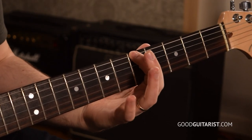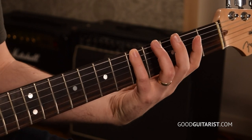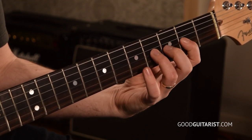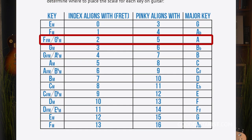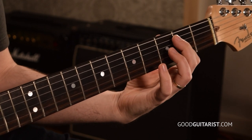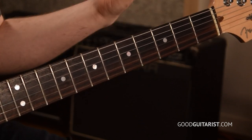Instead of lining up your index finger with that root, you're going to shift it down three frets so that your pinky is lining up with that root. So now your pinky is on the note A, and you're still going to play the scale the same way. But your starting note is your pinky. So my index finger is lining up with the second fret — and if you use that chart, you'd see that makes F sharp minor. So technically we're playing F sharp minor pentatonic, but we're also playing A major pentatonic. This works because F sharp minor and A major share the exact same notes. F sharp minor is the relative minor of A major. All we need to know is: put your index finger on whatever key the song says. If that sounds bad, shift it down three frets and your pinky will be on that note instead, giving you access to the major pentatonic notes.